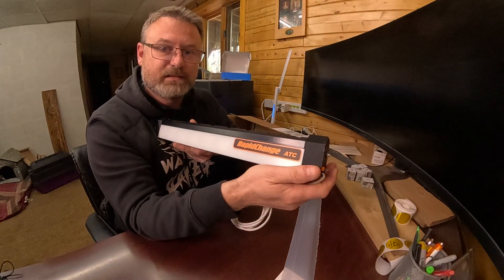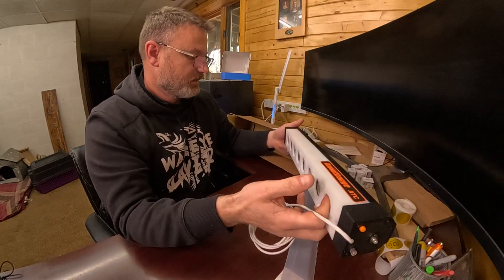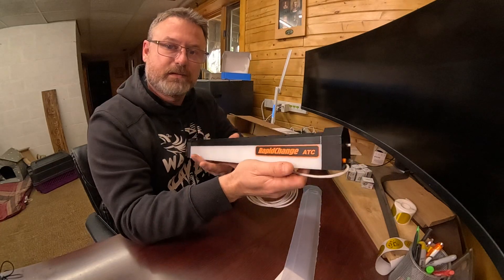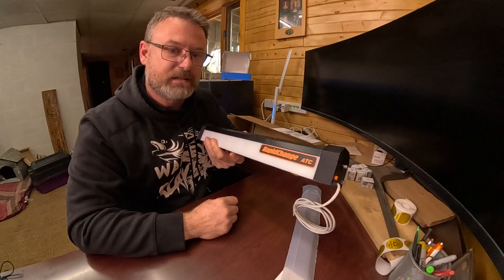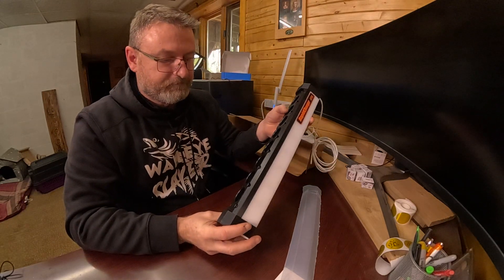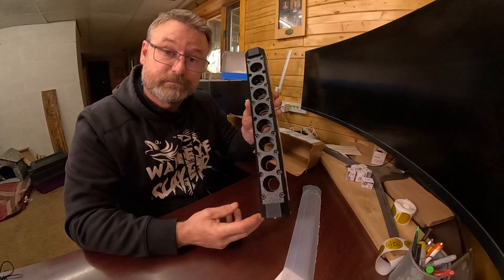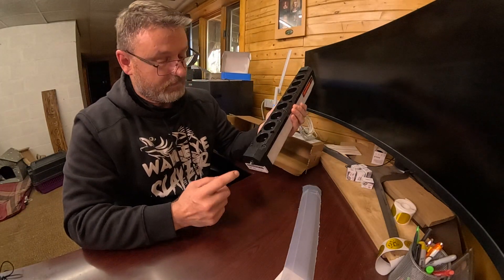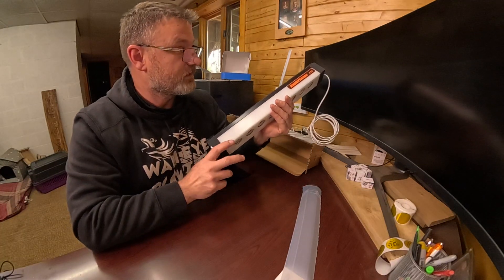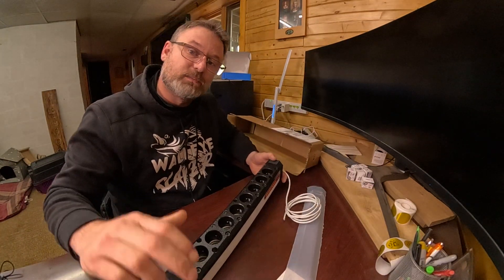Rapid Change ATC — more to come, guys. This is going to be super exciting once we get this alt mill in a few weeks. Happy trails, we'll see you on the next one. If you have any questions or want to see anything else from the unboxing, let me know what you want to see coming up. Subscribe to the channel, like and subscribe. Let me know what kind of videos you want to see so we can get you guys set up with this thing. It's going to be fun — talk to you soon!